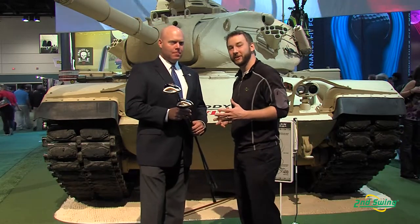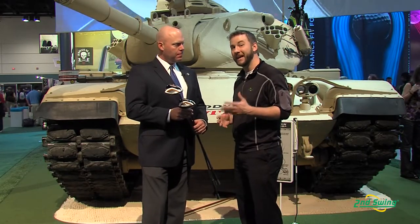Hi, I'm Pete Carl with Second Swing Golf and we're down here at the Orlando PGA Merchandise Show. I have the extreme privilege of standing in front of a tank and speaking with Luke Williams, Senior Director of Golf Club Fitting at Callaway Golf. Luke is going to tell us a little bit more about Callaway's X2 Hot and X2 Hot Pro drivers.